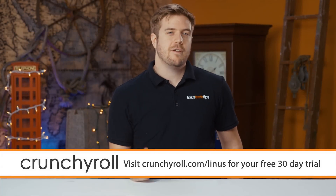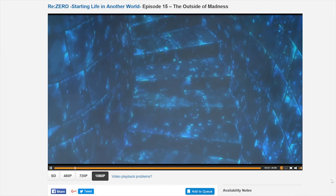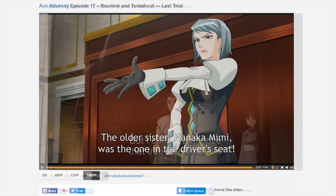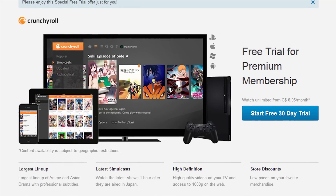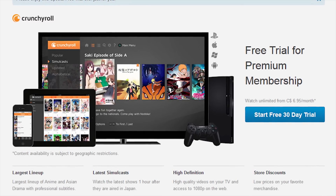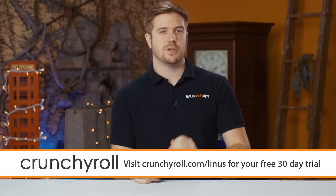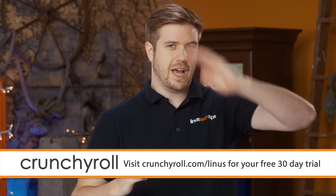Crunchyroll is a site created by anime fans for anime fans, and they offer the most current episodes of new shows straight from Japan, like Re:Zero or Dragon Ball Super. They have a large collection of the most popular anime series like Naruto and Bleach, and all content is professionally subtitled. Head over to crunchyroll.com/Linus and sign up for a 30-day free trial of Crunchyroll Premium, which includes 1080p streaming, new episodes within an hour of Japan premiere, and streaming anywhere from a variety of devices for $6.95 per month.